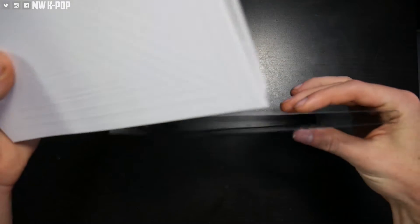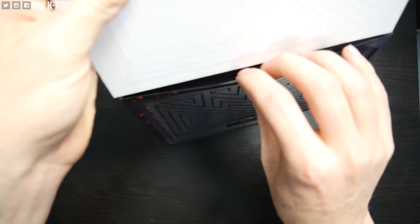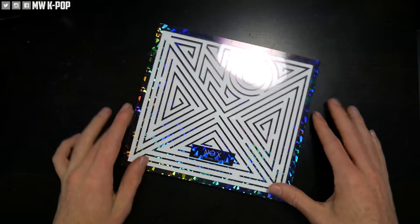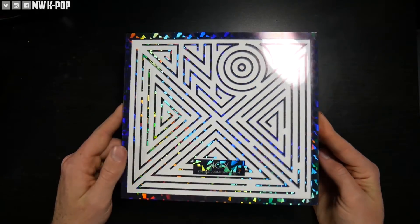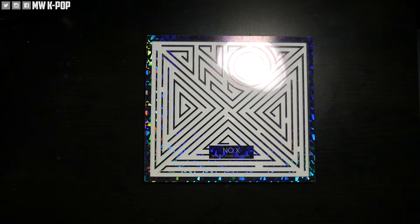I quite enjoy it. So what we're going to do just to finish this off is put this in the other way around and see how this changes up the look. There we go, nailed it! That looks pretty cool too, I dig that. I think I'm gonna keep it like that, although I do like having the picture there. Either way you want to put it in, it still looks super awesome. This album, just like Four Minutes and X7, is one of my favorite albums of the year.